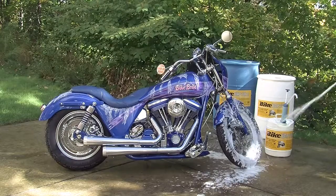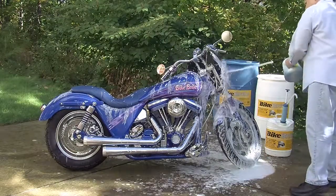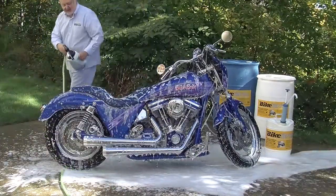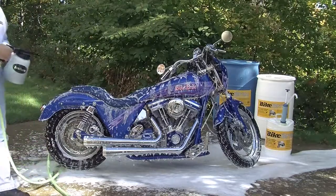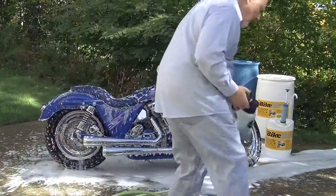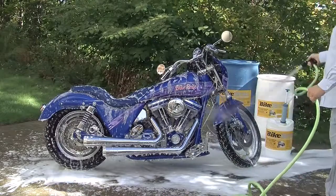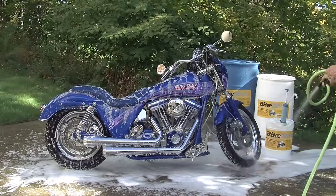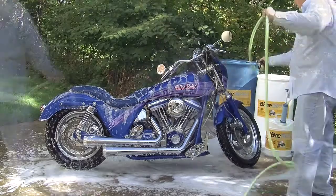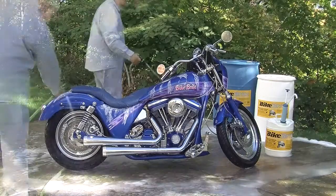Turn the water on and begin to spray the foam directly onto all parts of the bike. When the bike is nice and foamy, depress the black portion of the quick disconnect assembly to remove the hydrofoamer and place it off to the side. Using the garden hose, simply spray the bike with a forceful jet of water. After rinsing, all bike surfaces should feel smooth and clean, not oily or slippery.